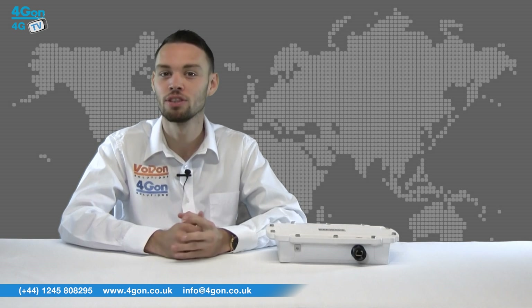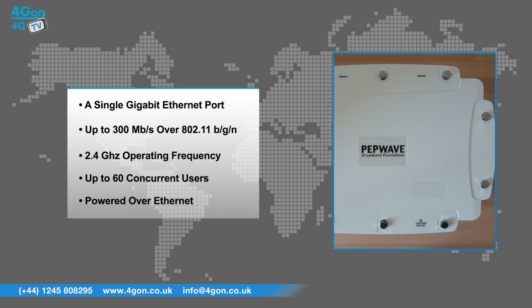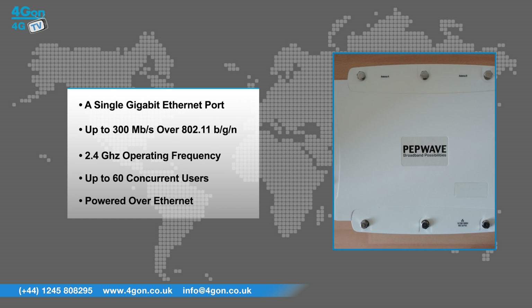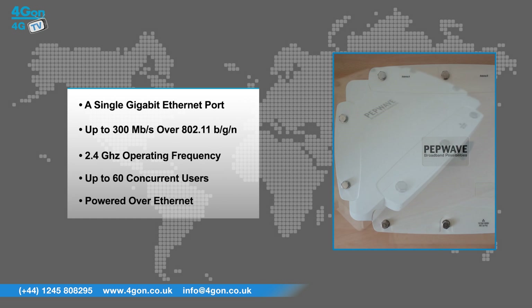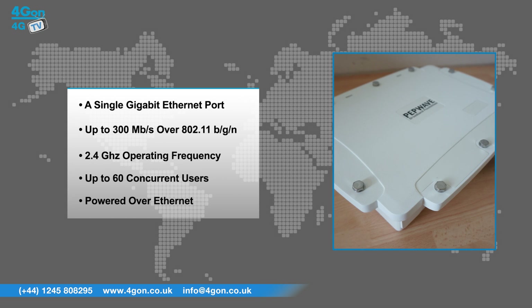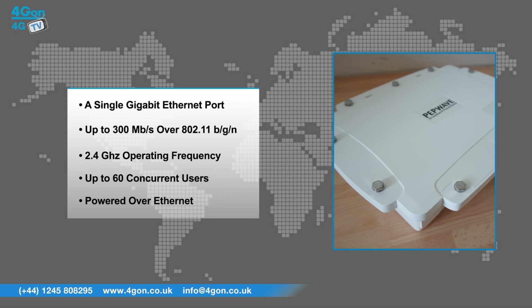The standard AP Pro has features that include a single gigabit ethernet port, speeds of up to 300 megabits per second over 802.11 BGN, 2.4 gigahertz operating frequency, up to 60 concurrent users, and is powered over ethernet.